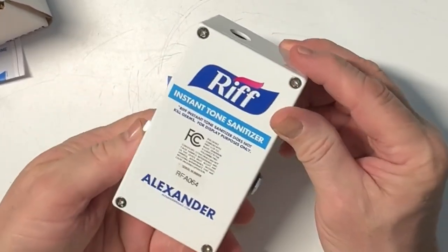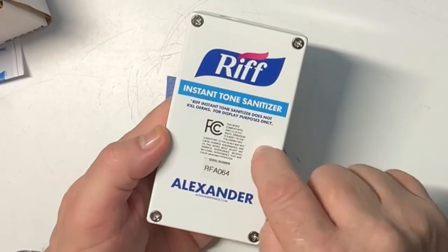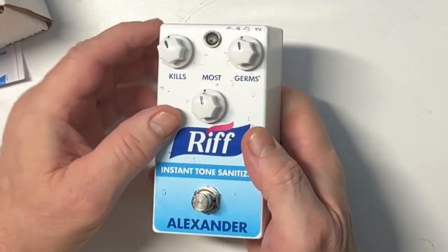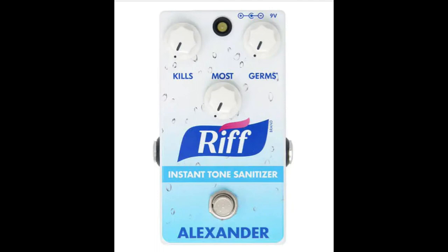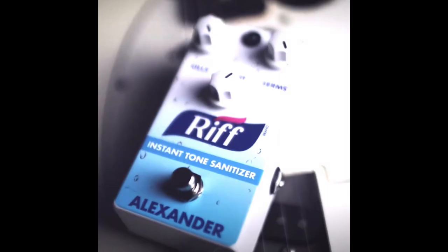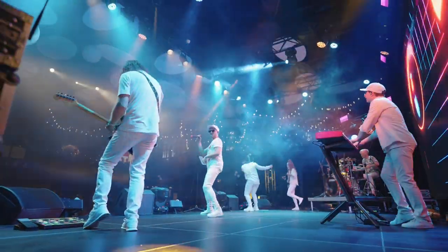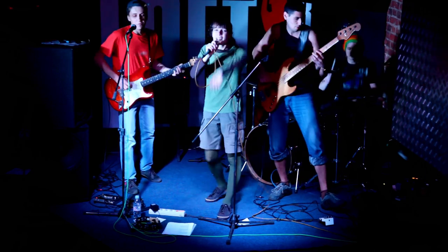It doesn't come with a power supply, but maybe if you took all the screws off there's a battery compartment inside. Okay, so we're going to shortly sanitize the guitar. The Rift Instant Tone Sanitizer is a limited edition discrete Class A preamp designed to crank smiles and boost spirits during these unique and challenging times. As part of a proactive harmonic health regime, it safeguards against the omnipresent threat of tonal anemia and ensures optimal signal chain performance when used as directed. We'll leave a link for the sanitizer pedal in the description below.